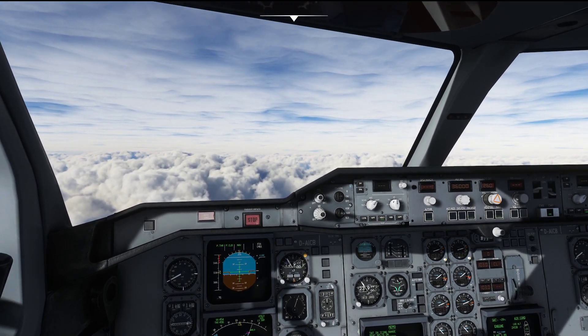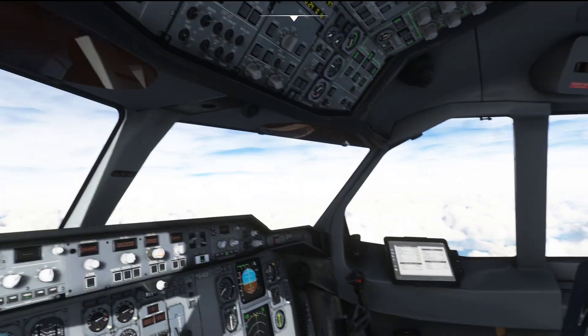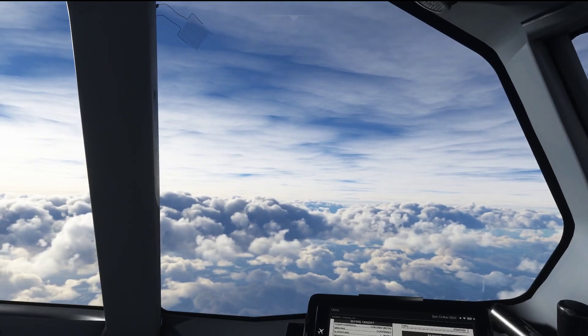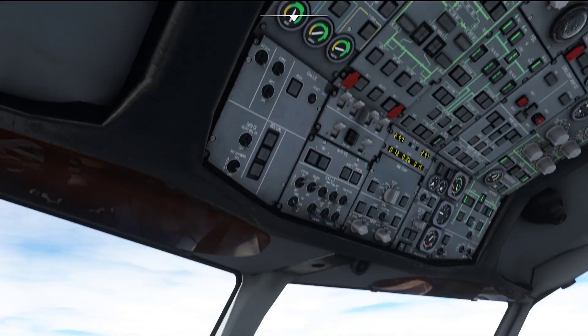Now that we have passed above the clouds, let's go ahead and turn the engine anti-ice off, and since I do not expect any further turbulence, let's also select the seatbelt sign to off.